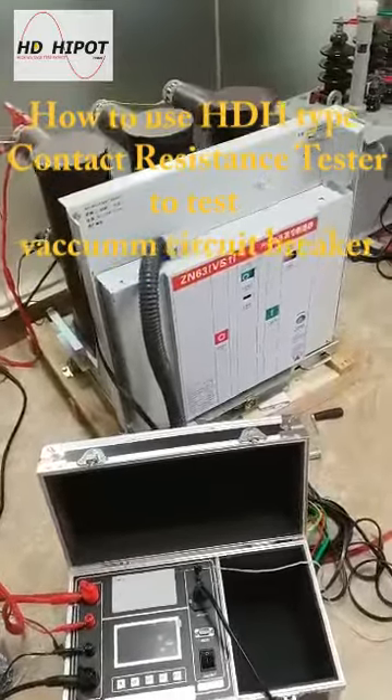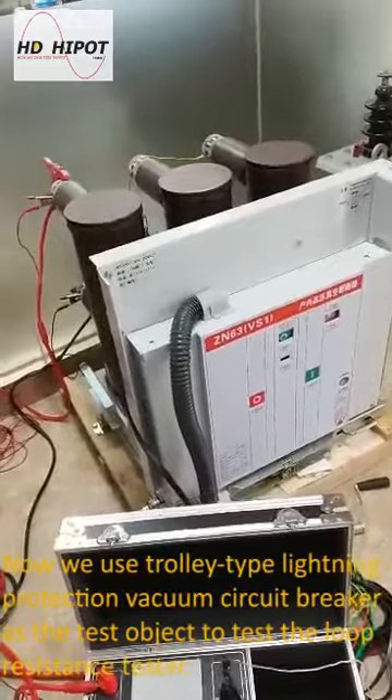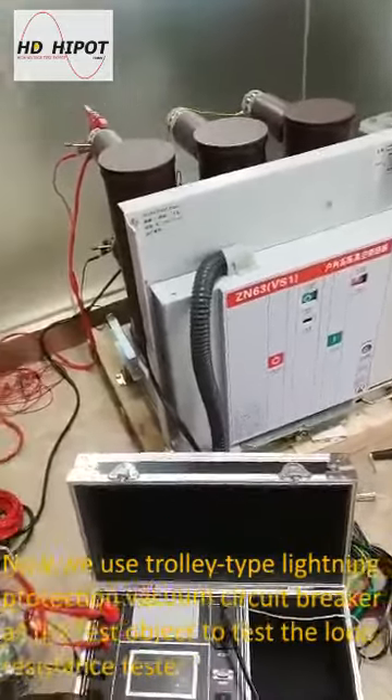We use the 20-type lightning protection vacuum circuit breaker as the test object to test the loop-resistance tester.